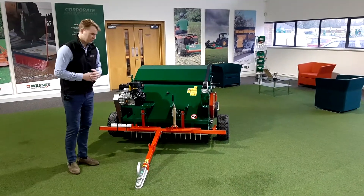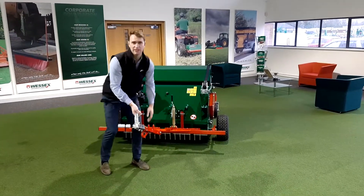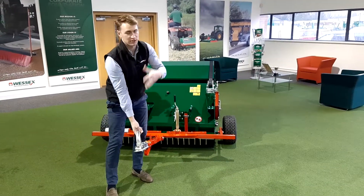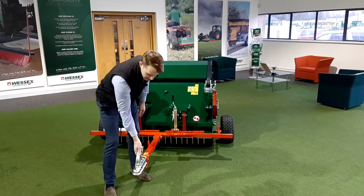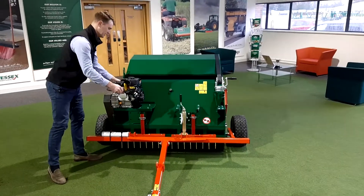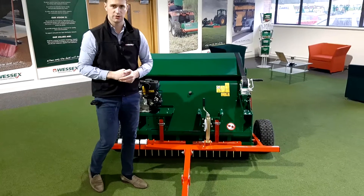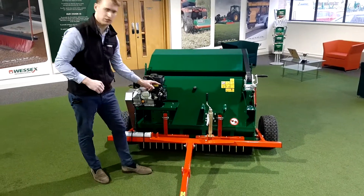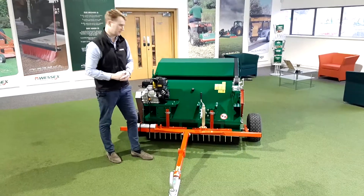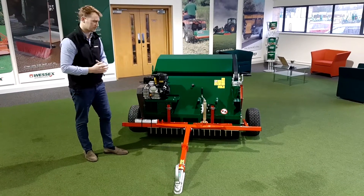Running through the features: you've got a towball here which attaches to the quad, and a swivelling head so it can cope with any undulations you're going over. You then have a throttle cable which extends and clips on by your seat on the quad, and you can adjust your throttle to engage the brush rotor underneath the machine — all controlled from the seat of the quad.